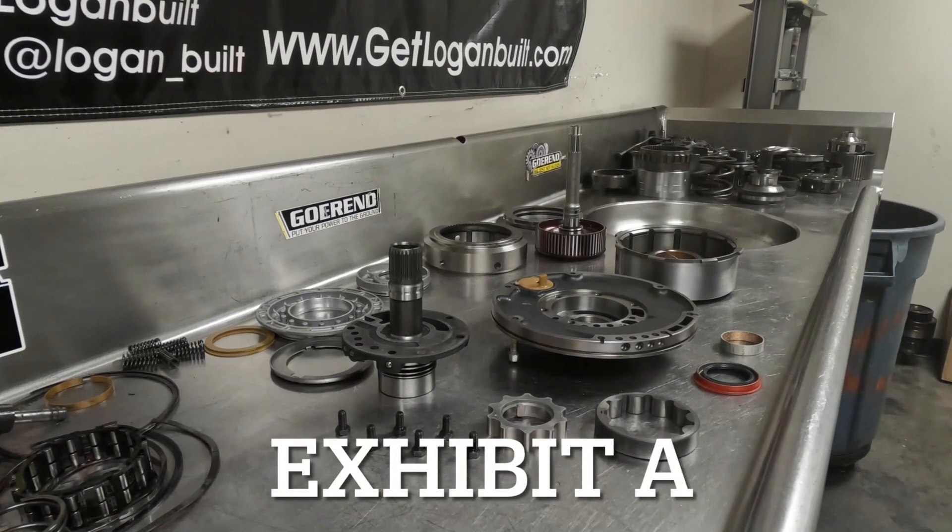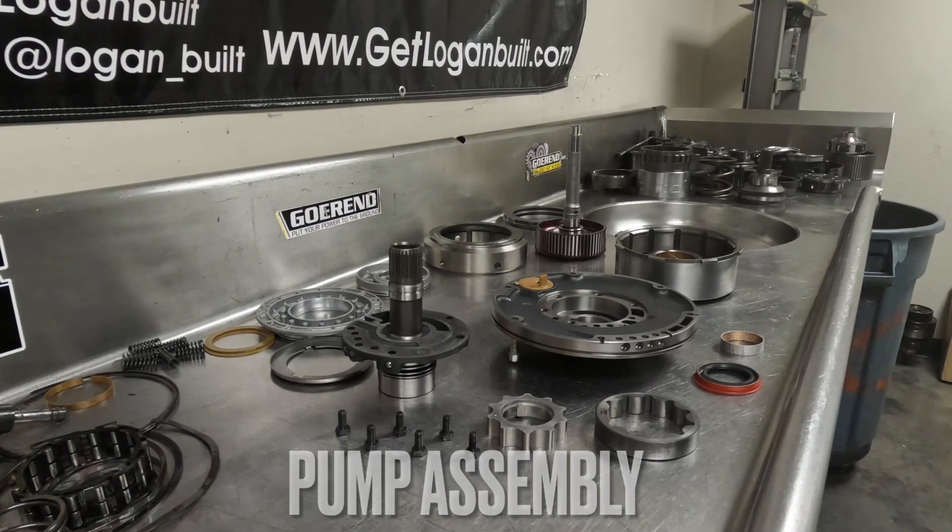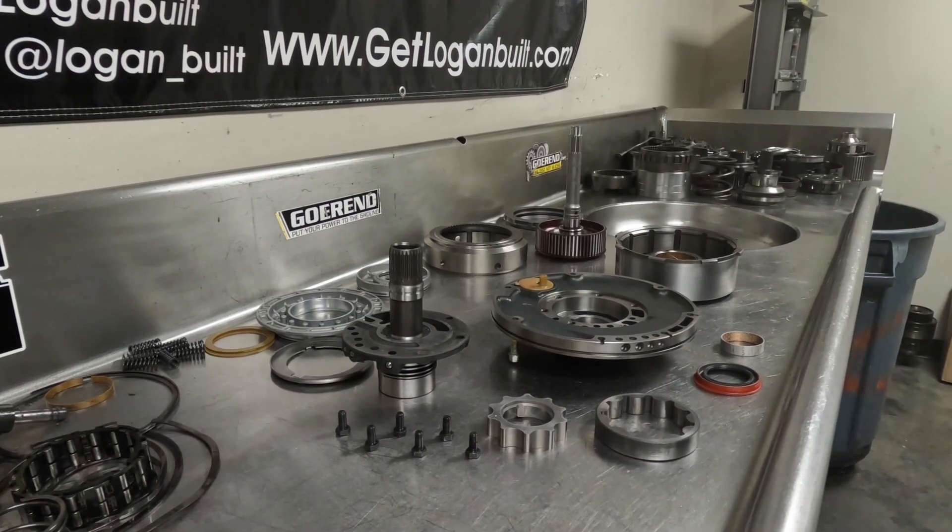Welcome back everyone for part three of our DIY 48RE build. Today we are just going to go over building the front pump where we left off with the last video. We went through and cleaned up all the components so everything should be clean and ready to start going back together. As I'm putting these together I'm going to give all of the components one last final check.